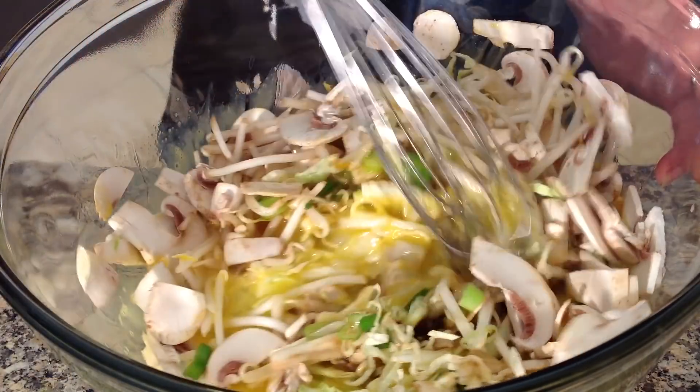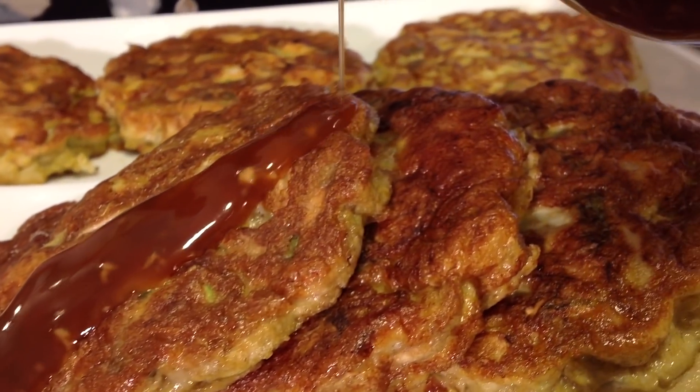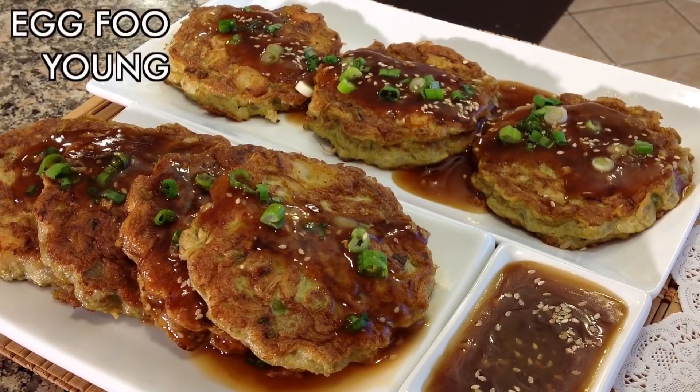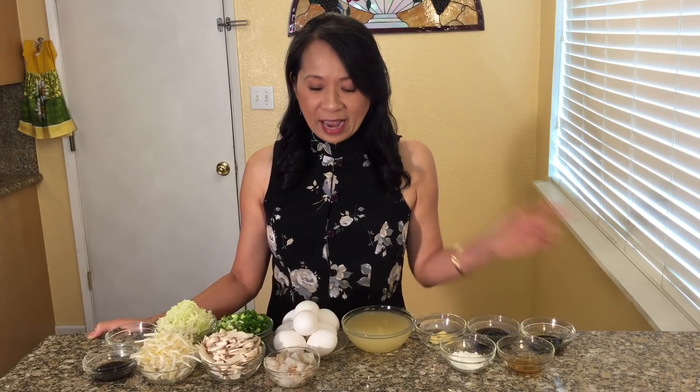Welcome friends, today we are making a delicious Chinese restaurant classic with shrimp, vegetables, lightly whisked eggs, lightly fried until golden brown and served with a delicious sauce. This dish is called Egg Foo Young. For this recipe you will need eggs,